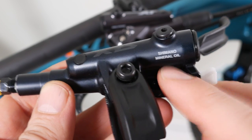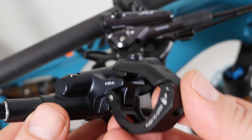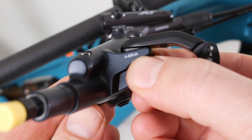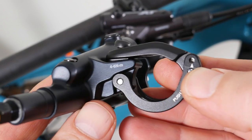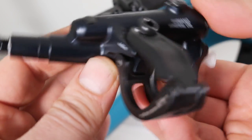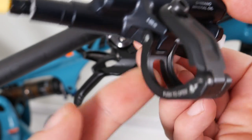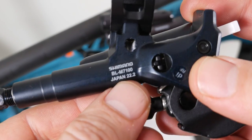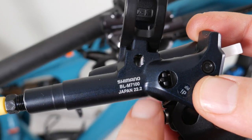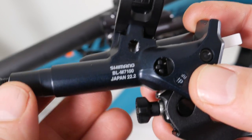This uses Minitor oil, just like all Shimano brakes do. I-Spec EV, the two-piece bar clamp, 4 to 6 Nm to tighten it. You have the little pin to push to open this up, and you can see the attachment point for your accessories. This is all made in Japan. You can see the M7100 and 22.2, which is the bar diameter.